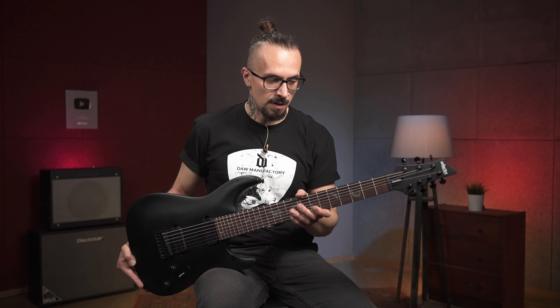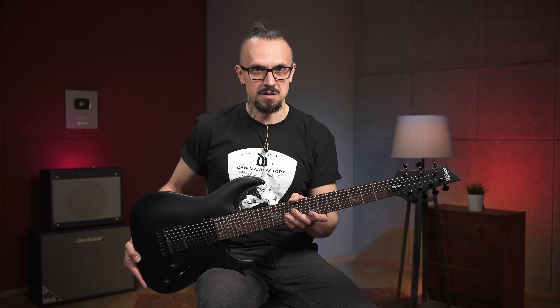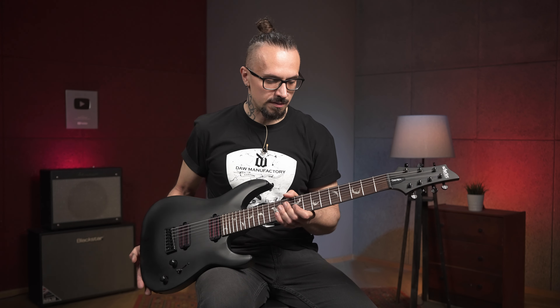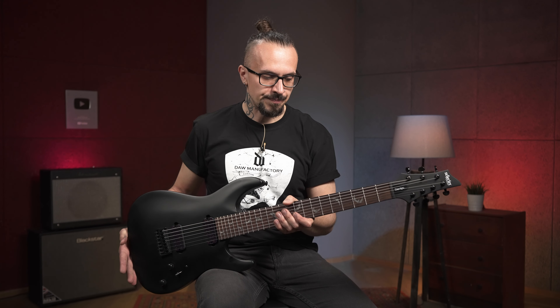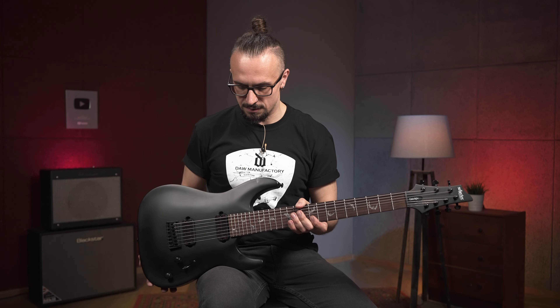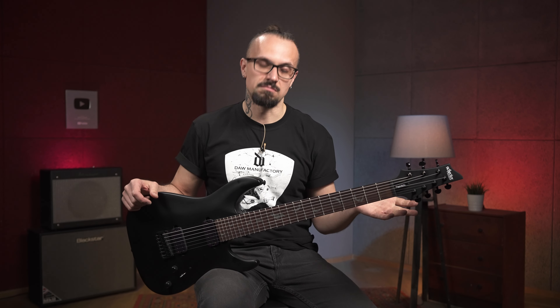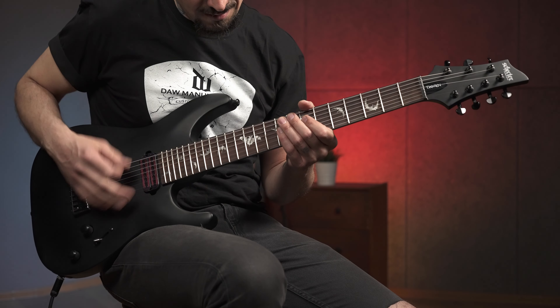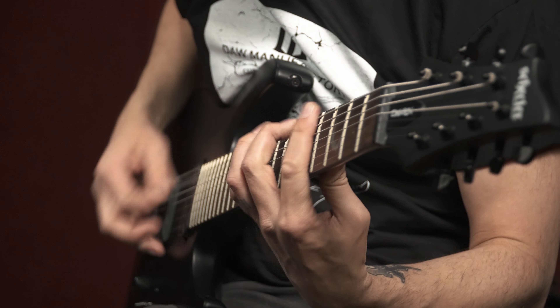Если кто-то из вас уже играл на этом инструменте, у вас есть какие-то отзывы и комментарии — обязательно оставляйте их под этим видосом. Я уверен, что найдутся люди, которые с вами поспорят или наоборот. Моё мнение: интересный, удобный инструмент, который требует какого-то доведения в плане звука. Возможно, придётся поменять датчики или поковыряться с ручками на усилке, но в целом достаточно неплохая гитарка.